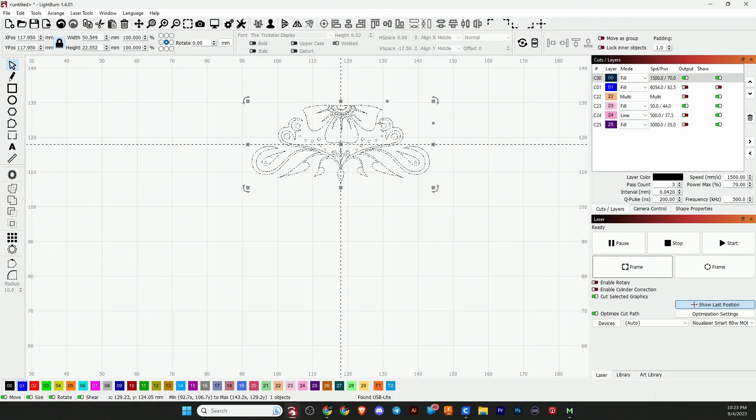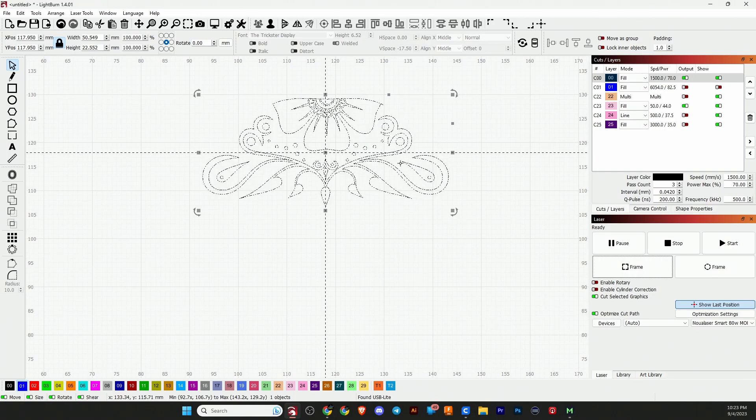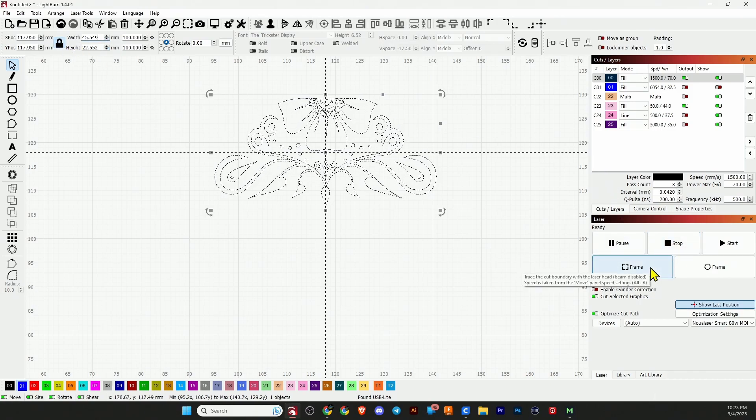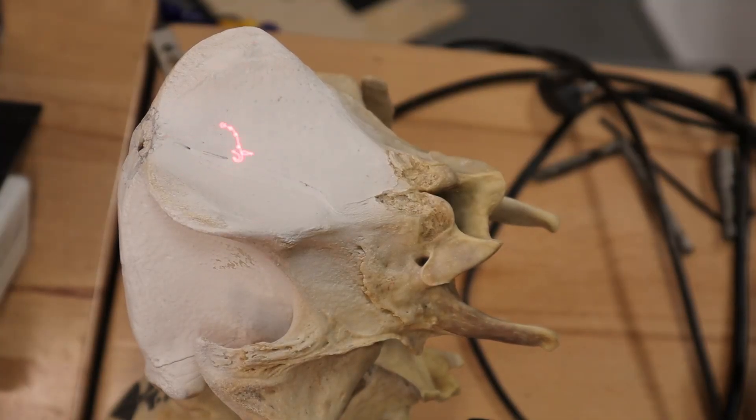Here in LightBurn, this is the graphic I'm going to put on the back of the skull. I'm going to scrunch it up a little, make it not quite as wide, then reframe it and see how it looks. As you can see, the back of that skull is prepped with Brilliance Laser Ink — it's a white spray but it'll help achieve a dark mark. That looks to be about where I want it.